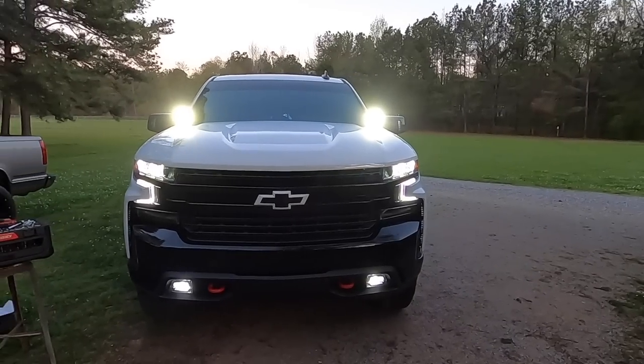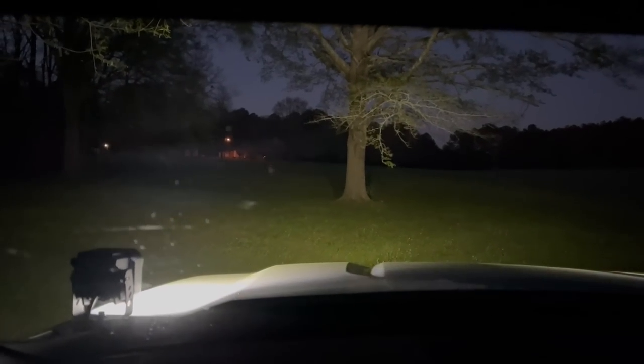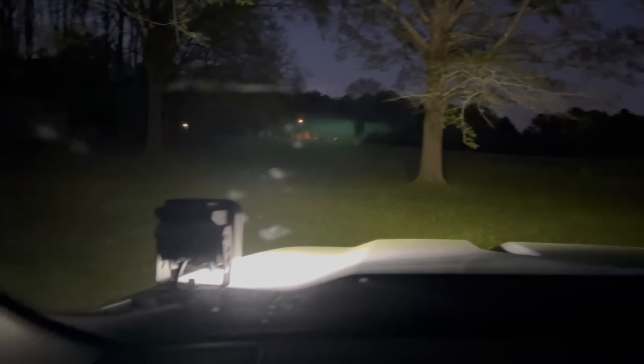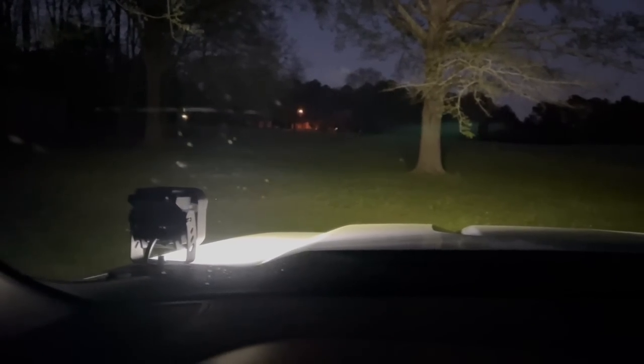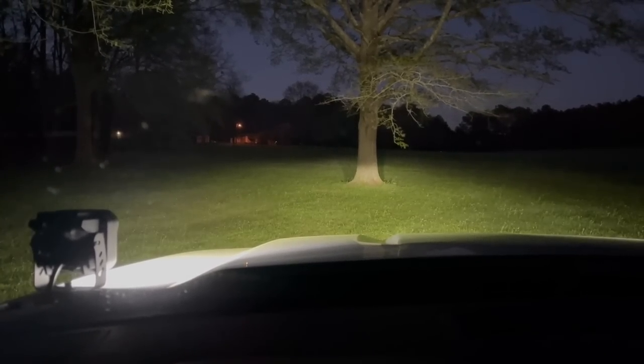We'll go ahead and wait for it to get dark and then check it out. All right, let's see what they look like — not too shabby. That's quite a lot of light being thrown out there. Obviously there's some reflection going on on the hood; a different mounting position or style would probably be better. Let's go ahead and turn our headlights on, fog lights on.